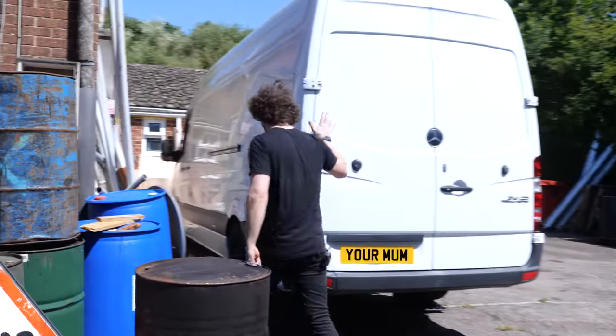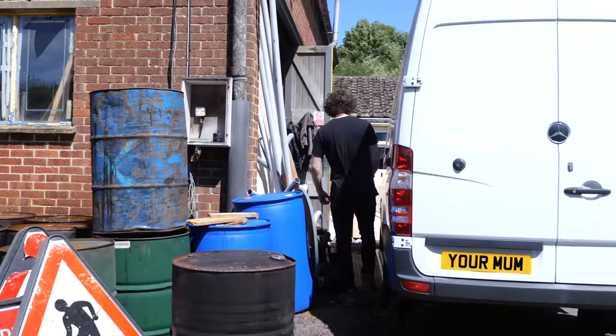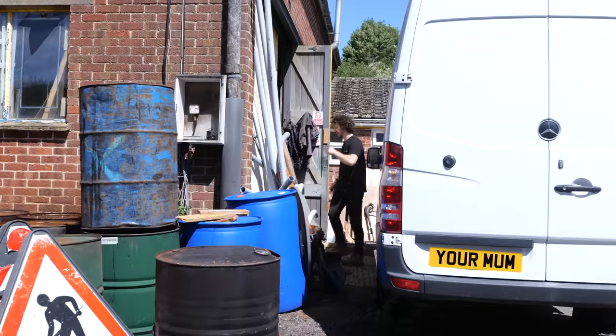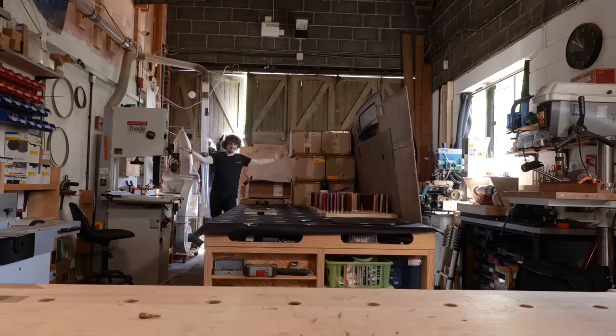To begin with we've got this, which is my new extra long wheelbase Mercedes Sprinter van. I'm going to be doing a van conversion with this over the next few months so keep an eye out for that. But this is the main workshop.